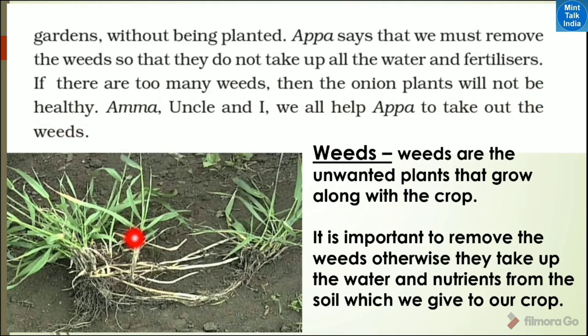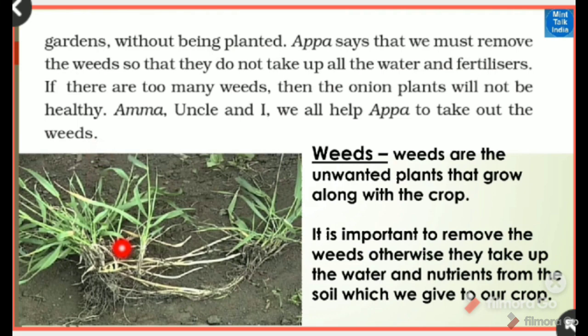It is important to remove the weeds. Otherwise, they take up the water and nutrients from the soil, and our onion plants will not be able to grow well. Amma, uncle, and I — we all help to take out the weeds.